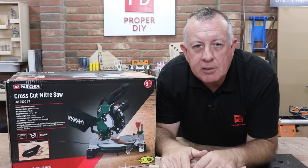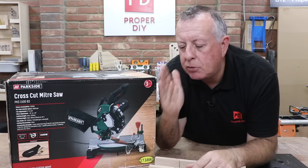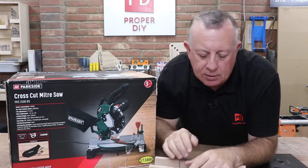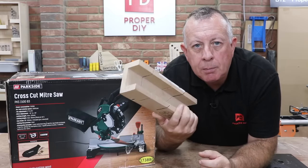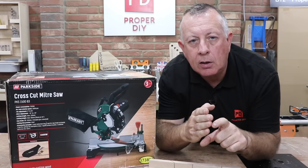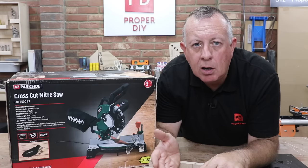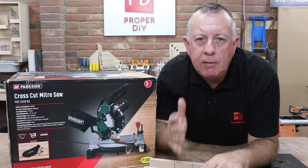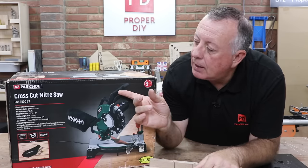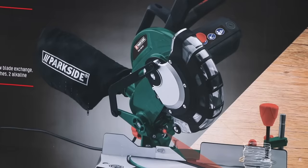You don't have to do very much DIY around the house and garden before you find that you need to cut some timber square and to the right length. If you've only got a couple of pieces to do, then using a wooden mitre block or even just using a square and drawing a line is completely possible, as long as you don't want to do it too accurately or too quickly. But if you've got a lot to do — whether it's furniture or fencing — then investing in a basic mitre saw like this can really change the way you work.